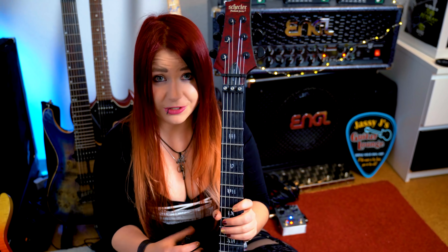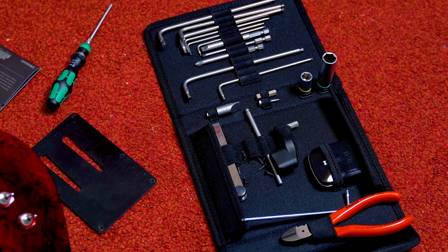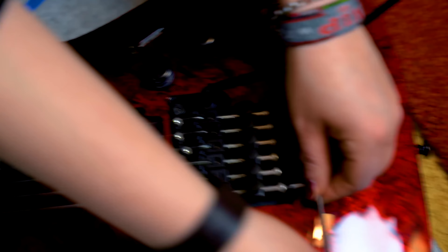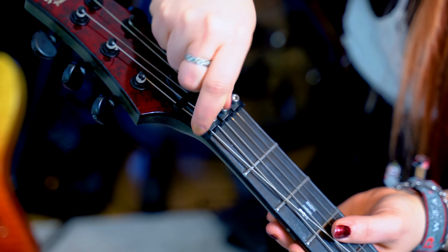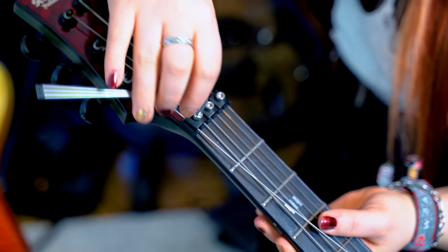Now we come to the actual string replacement. We will take the low E string and we might need to use a wrench — it's three millimeters if I'm correct. You have to loosen the screw here to get the string out of this block. So now we have removed it. We also have to loosen the screw here on the headstock, because it's keeping the string in its position and locked. This is why it's also called a locking nut.